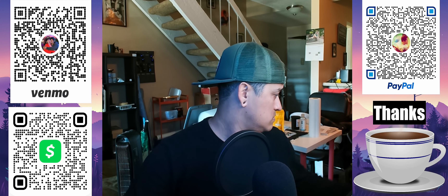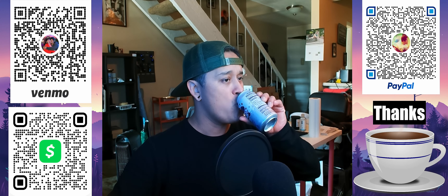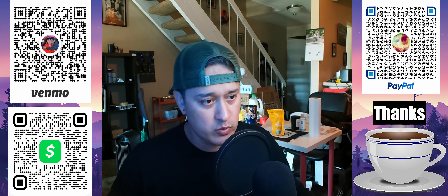Hey guys, what's up? Joe. Sensor water. Thumbnail pick. Quick tutorial.